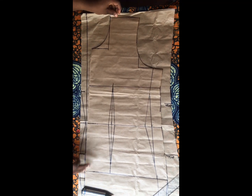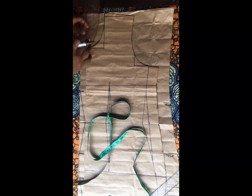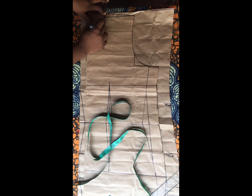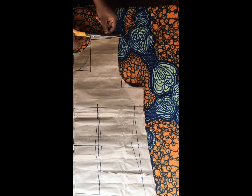If you've always watched my videos you'll really understand everything I'm doing here. If this is your first time watching, apologies that it's a bit fast — but if you subscribe and keep watching you'll become conversant with all of this. After connecting, I also pinned my front drafted gown on the back piece. After pinning I went ahead to measure out my neck depth and marked two and a half inches as the neck depth. I went ahead to connect because it's a round neckline that I want at the back as well.